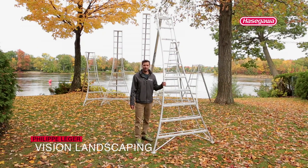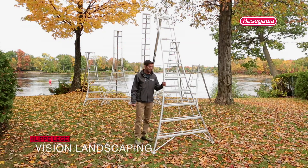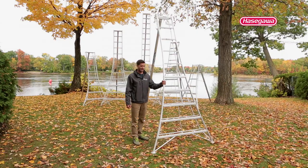My name is Phil Lachey from Montreal, Canada. My business is Vision Landscaping, and in the past few years, the company's focus has really been to find the safest way to work at heights, and I am very glad to have discovered these Hassegauer ladders.